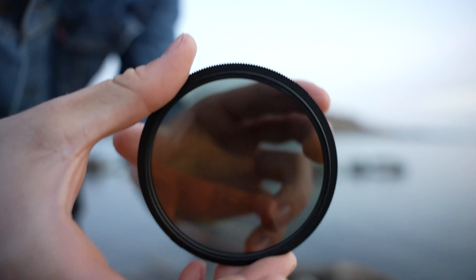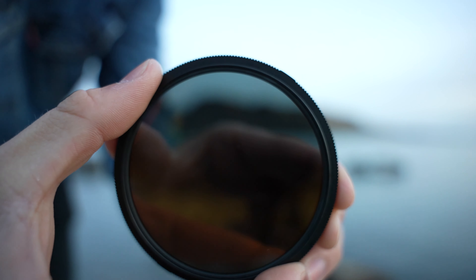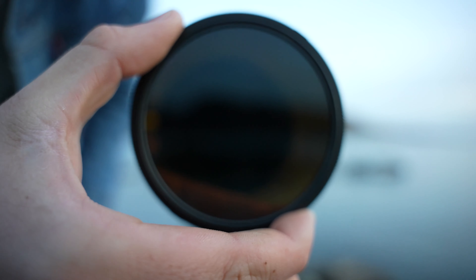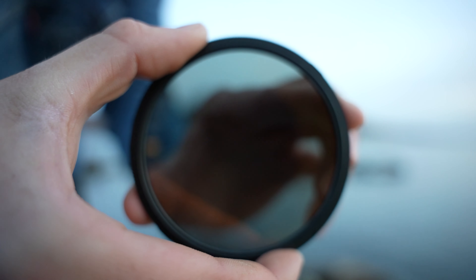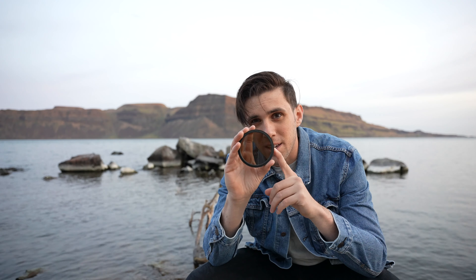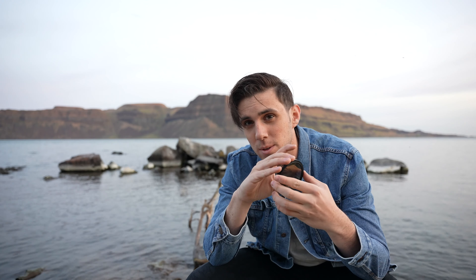I've been talking about this ND filter the entire time but I haven't actually showed you guys what it is yet. If you don't know what an ND filter is, I'm about to explain it. This is actually kind of insane — I don't fully understand how it works, but check this out. You see how it's dark right now? I can twist it to the side and it gets darker. This is it at five stops of neutral density, and then this is it back at two stops. Essentially, this thing screws right onto the end of the lens and you can use it to help control how much light you're actually getting into the lens. I'm going to snap off some photos and show you guys behind the scenes.